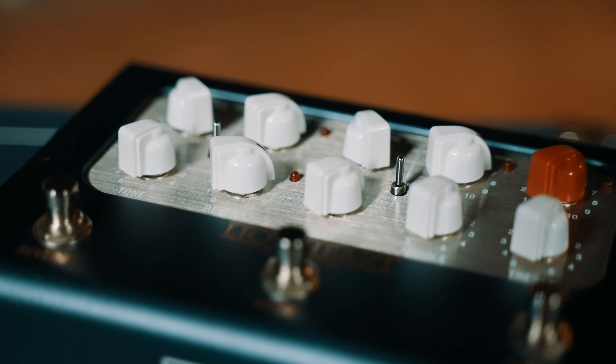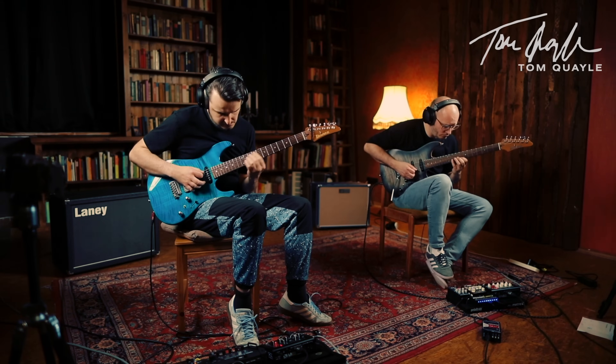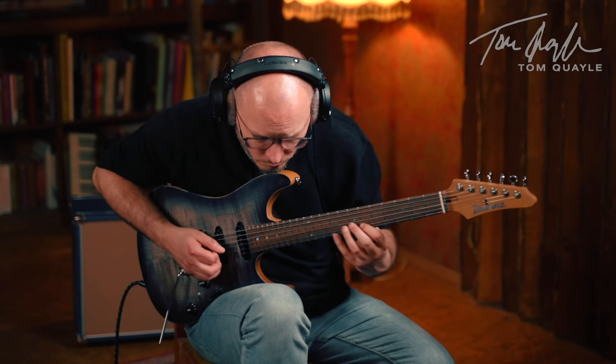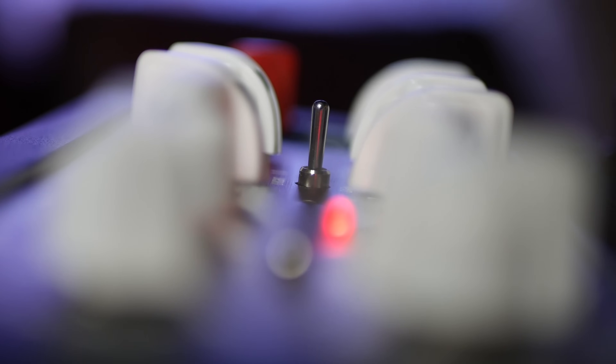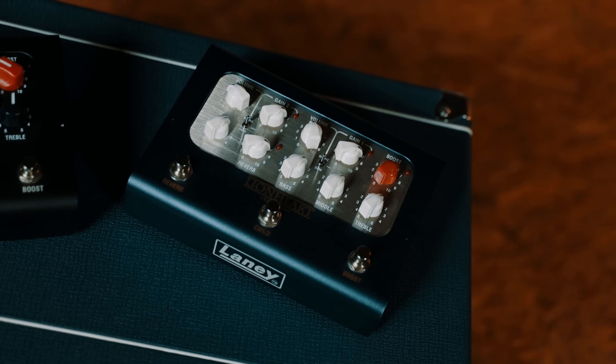The UK-made Tom Quayle Lionheart Loud Pedal is almost indistinguishable in terms of tone from Tom's original Lionheart tube amp. When I first saw this, it was a genuine mind-blowing experience — it's such an aesthetically pleasing product to hold. It just feels amazing and looks so cool. They got the colouring just like the Lionheart amp, which was really pleasing. If you'd blind A/B'd me between the original amp and this, there's literally no way I could have told the difference. It's phenomenally close to the original.